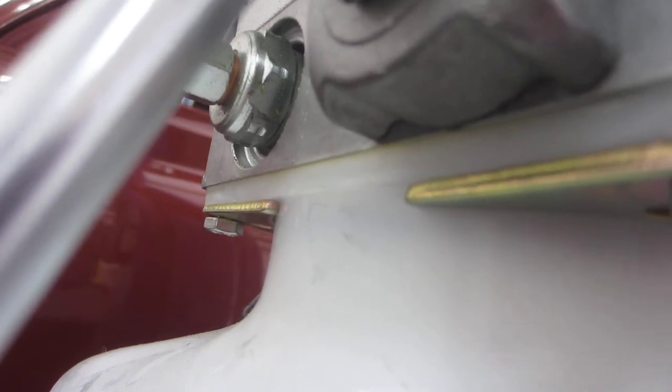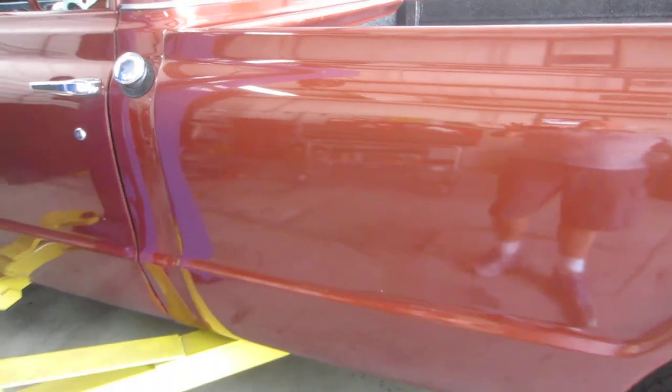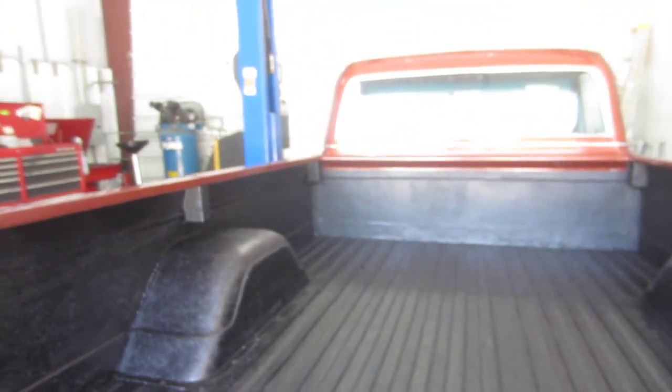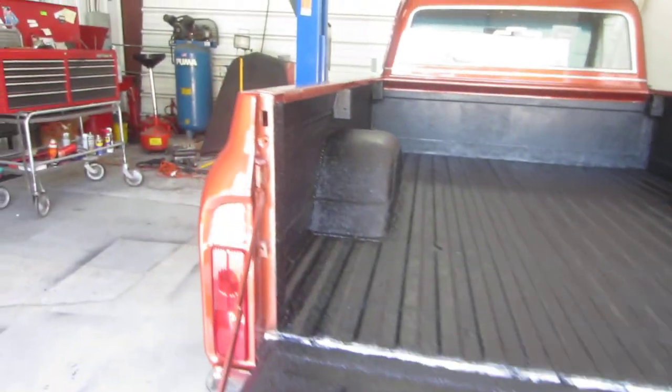It's got new brakes on it and nice wheels. Here you can see along the bed — it's really pretty. It's a metallic rust color. Back here in the back there's one chip in the paint on the top of the bed. It has been bedlined now — we have a sprayed-in type bed liner, which turned out really, really nice.